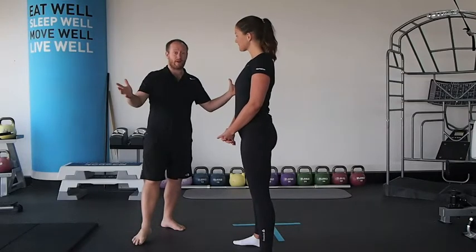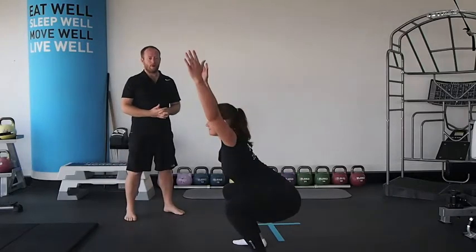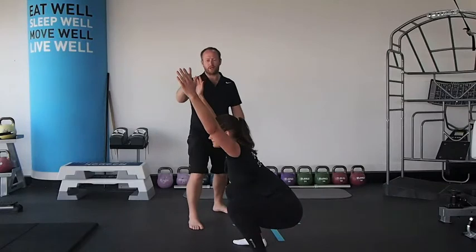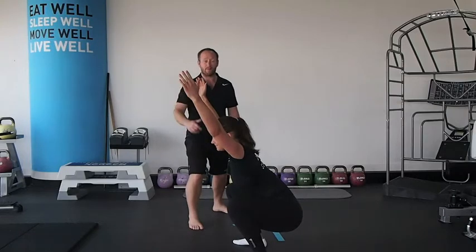First of all, just get someone to do an overhead squat. What we can see here with this particular squat — if she was doing a weighted position, the arms being forward is quite detrimental on the shoulder, and being able to hold that position with a heavier weight might be really hard to do.